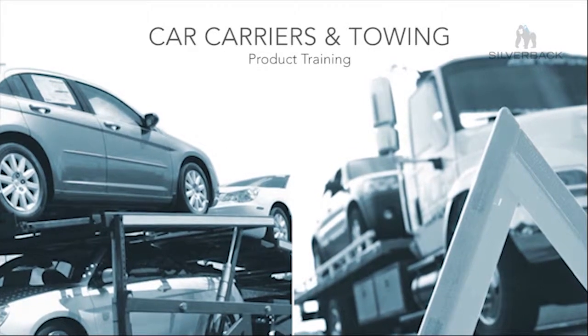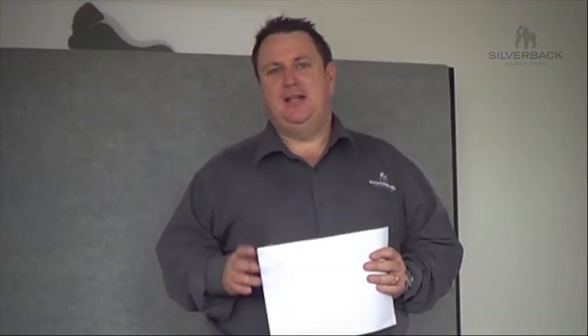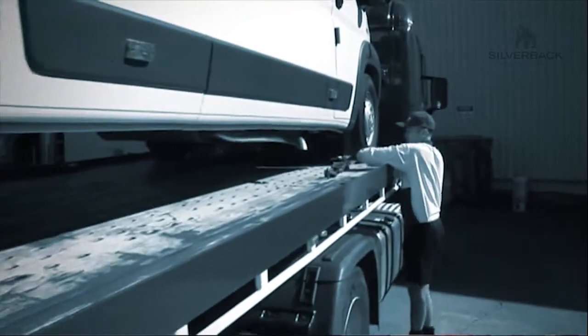Good afternoon, welcome to Silverback Training. My name's Michael and this afternoon we're going to be talking about car carrying equipment and also towing equipment.